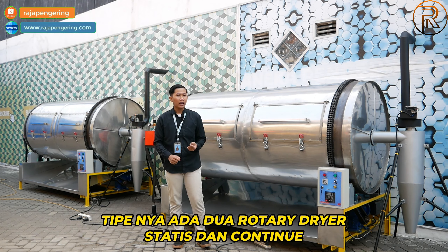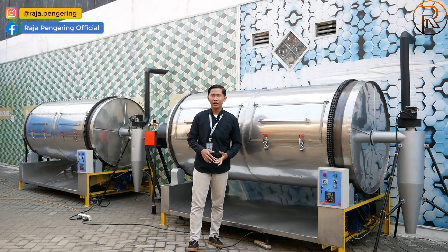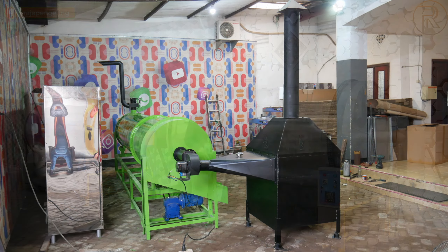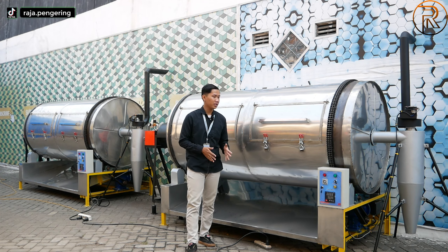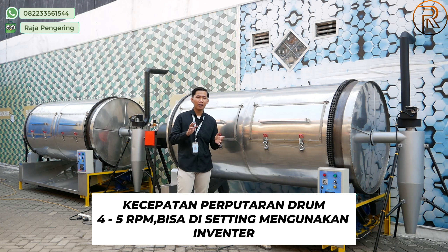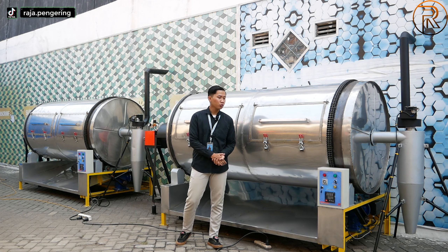Untuk tipenya ada yang statis dan ada yang continuous. Kalau yang continuous, lubang input dan outputnya berbeda. Kalau yang statis, lubang input dan outputnya menjadi satu di bagian drum. Untuk material, kami ada material carbon steel biasa dan juga material full stainless steel food grade 304. Untuk bahan bakarnya ada biomasa atau sekam, full listrik, dan full gas LPG. Untuk kecepatan perputaran drum sekitar 4 sampai 5 RPM dan bisa dikustom menggunakan inverter.